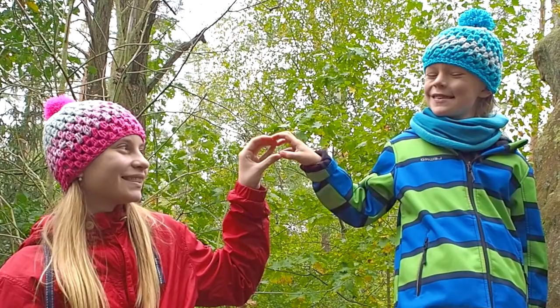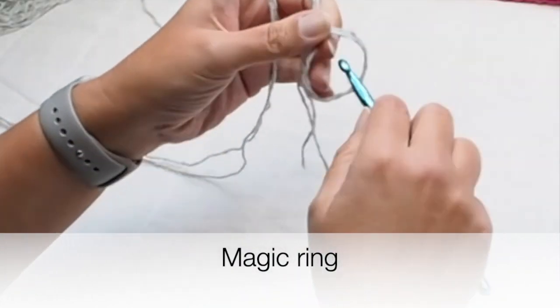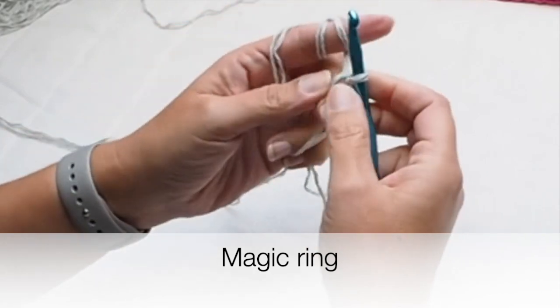To recap: I made four gray rows, then three rows of pink-gray, and at the end three rows of pink color, and finished the beanie with single crochet. Congratulations — the beanie for this young lady is ready! We can continue with the beanie for my son.